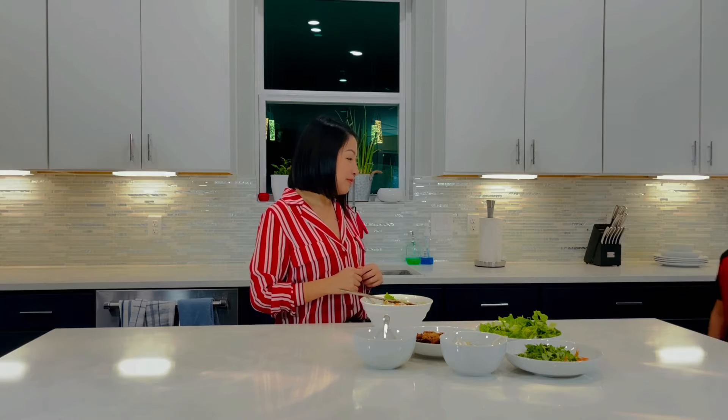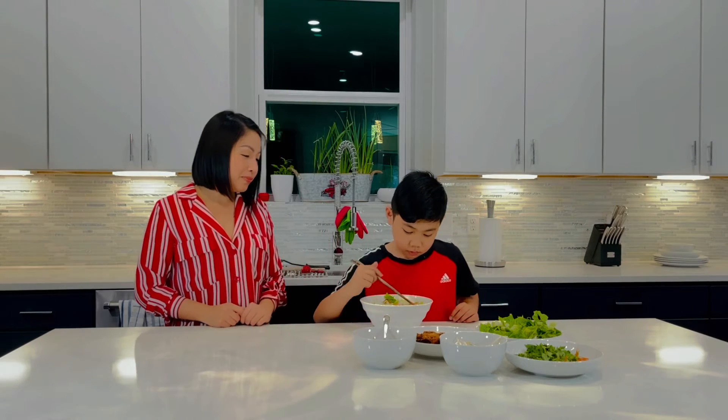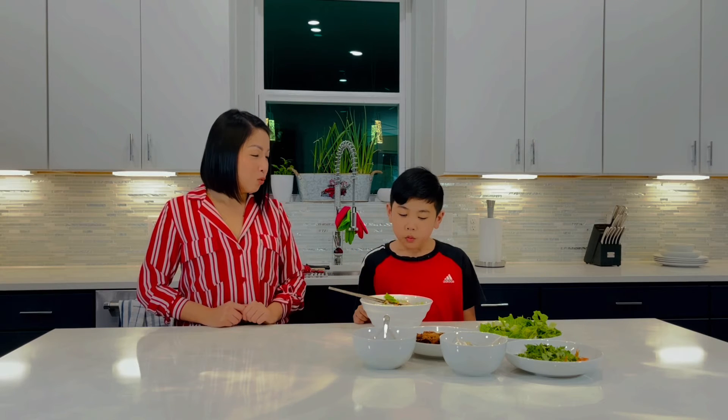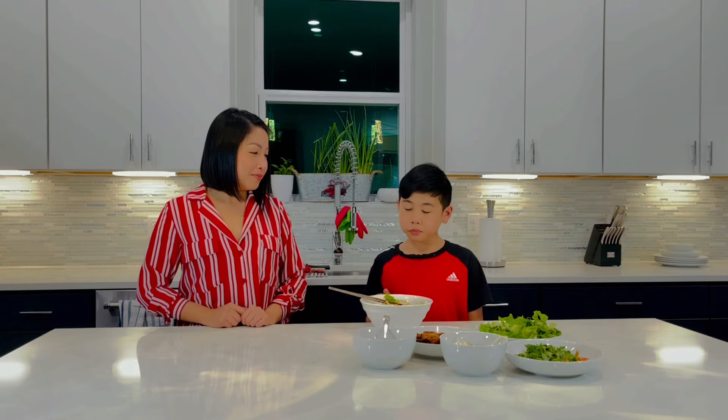So now let's give it a try — we are ready for tasting time. I am so excited for Liam to try this one. All right, Liam, go ahead and try it. What do you think? I love it.